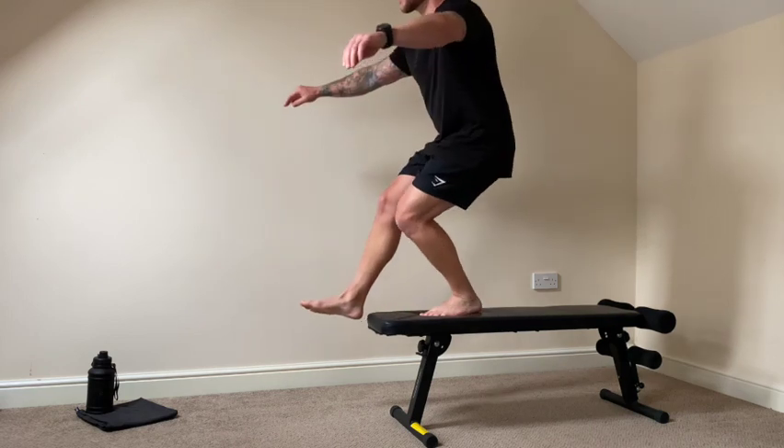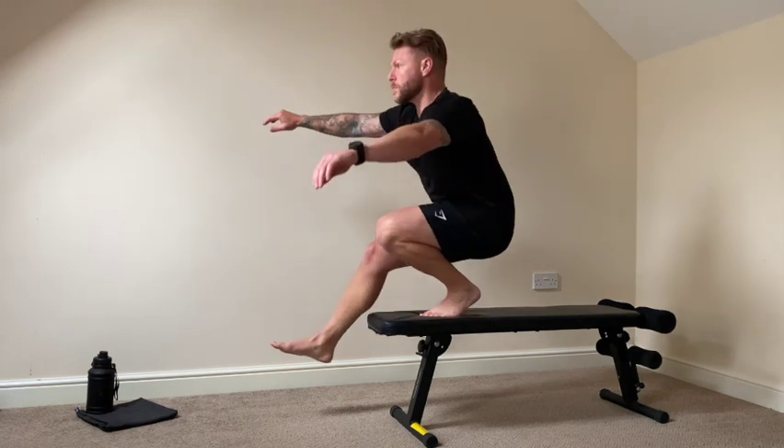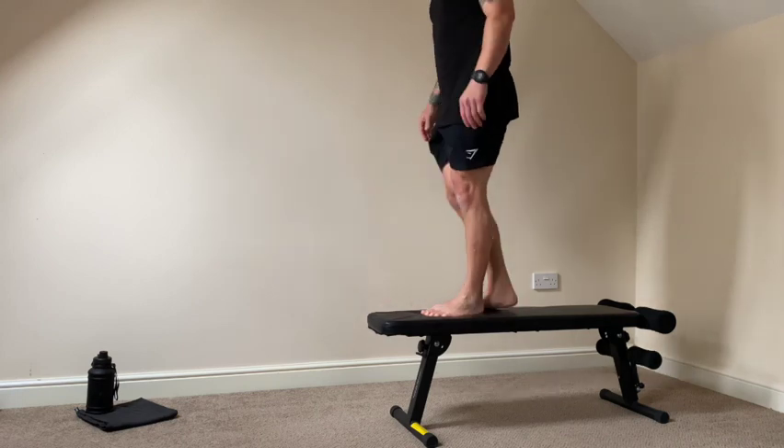Get your legs straighter and then pistol squat down, try and touch your toes and away we go.